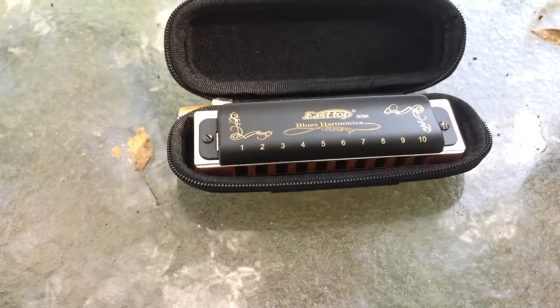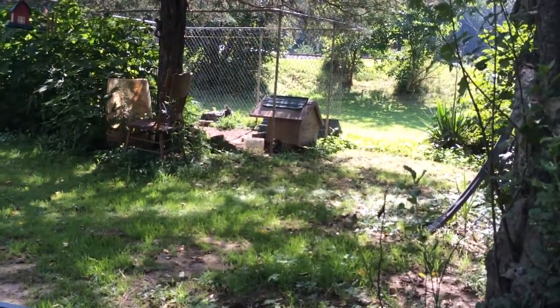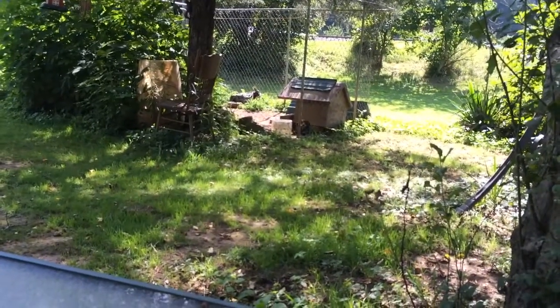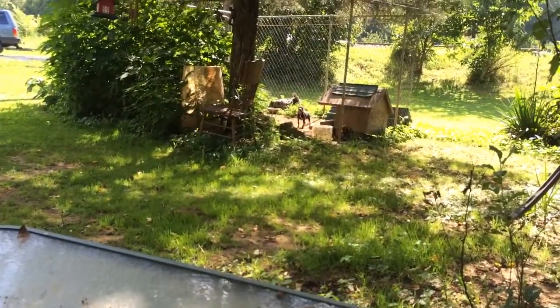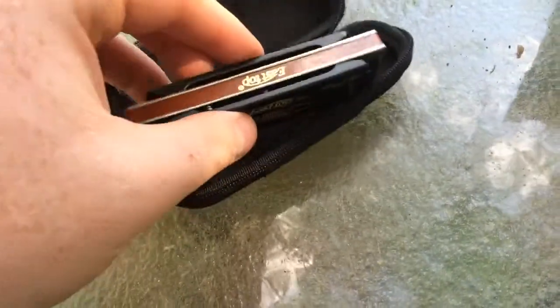Now we're back on my end. Telling the dog to hush — there he is, little rascal. Buster, little weenie dog. He's a little devil — the little weenie from hell. And his brother too. But anyway, there it is. Check it out. It's heavy too.